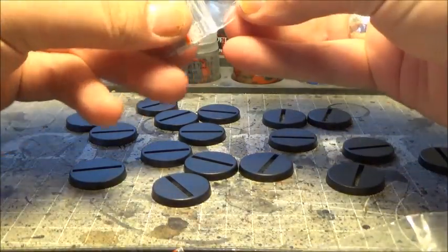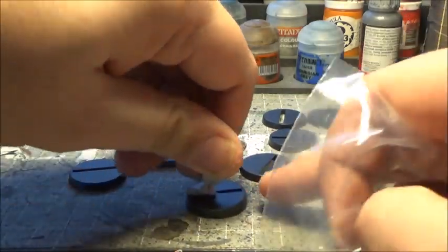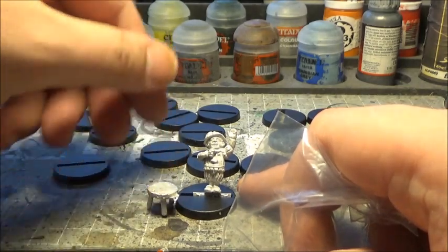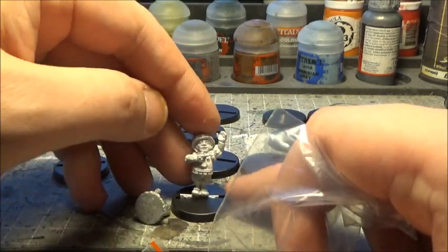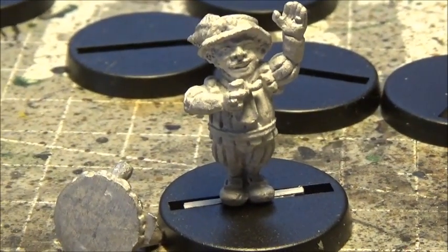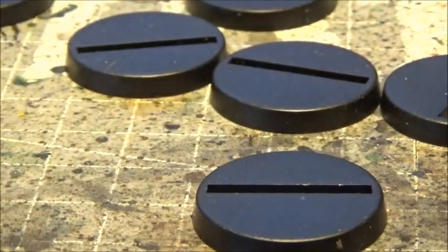We have the little halfling. He can either be just placed on a base or there is a little stool that you can place him on. I think I'll just use him on the base like this. I used to love halflings when I was a kid, so I'll probably paint this one up as an NPC for some role-playing campaign.